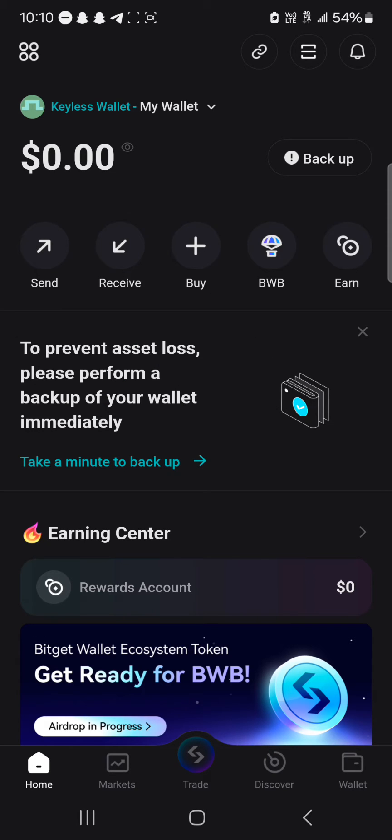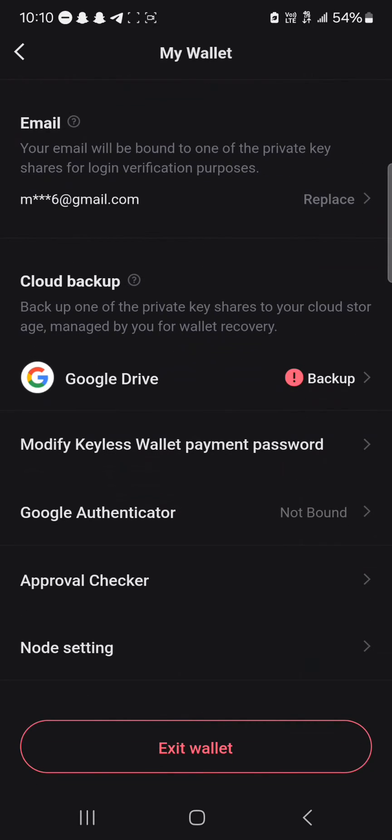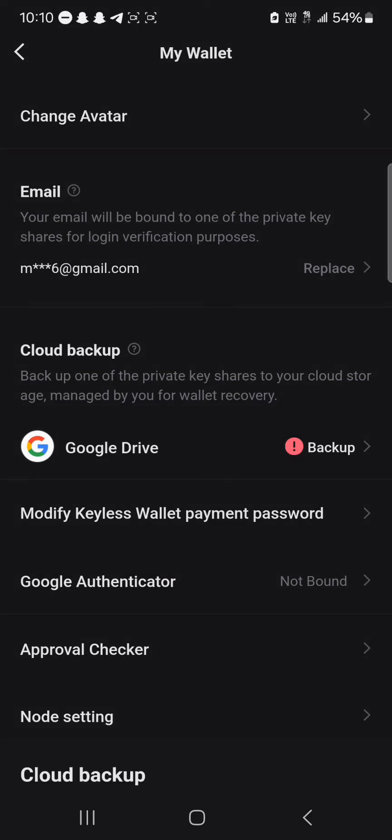We're going to be backing up our Keyless wallet, which is based off of our Google account or email. To do this, click on the backup icon — there's a disclaimer here — click on backup, and you'll be asked to back up your wallet via your Google Drive, so all you need to do is perform a cloud backup.